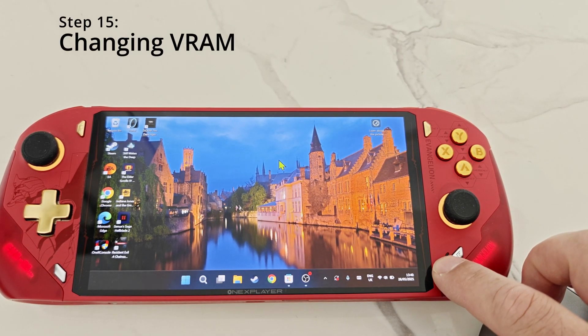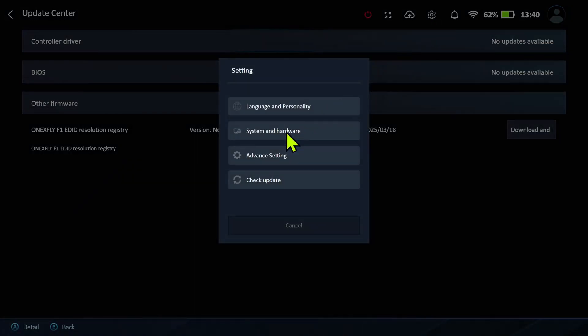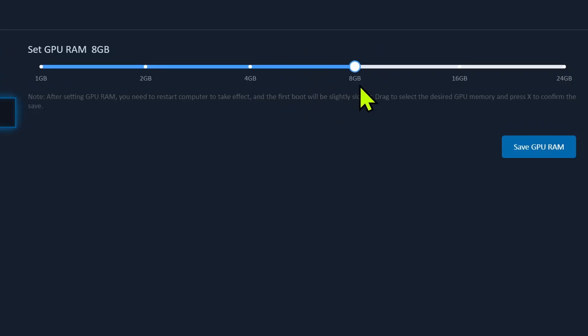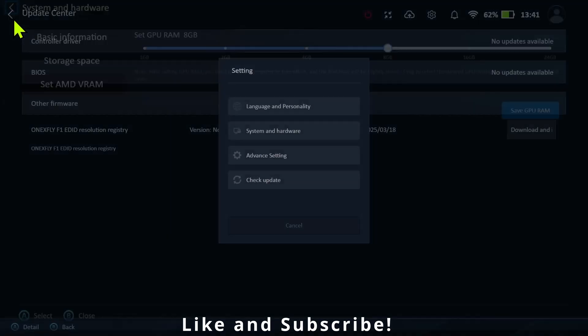For step number 15, open the stock software — in this case I've opened One X Console. In settings there's an option to change the VRAM anywhere from 1GB to 24GB, but 8GB is more than good enough. You can change this based on your preference or requirements.